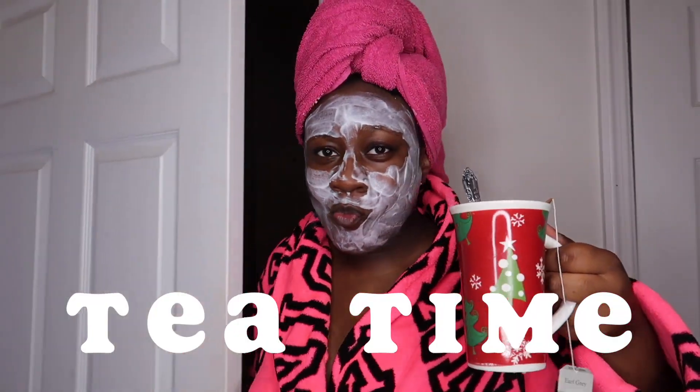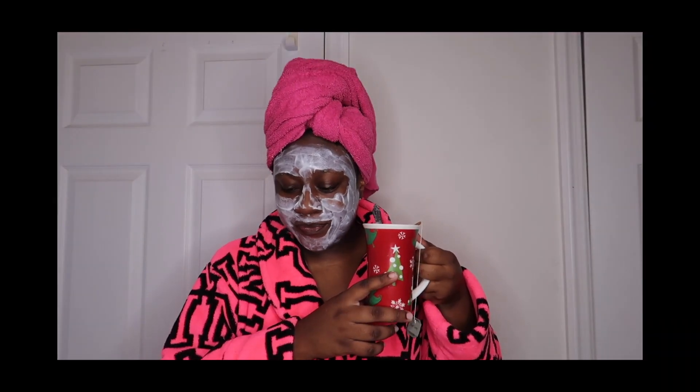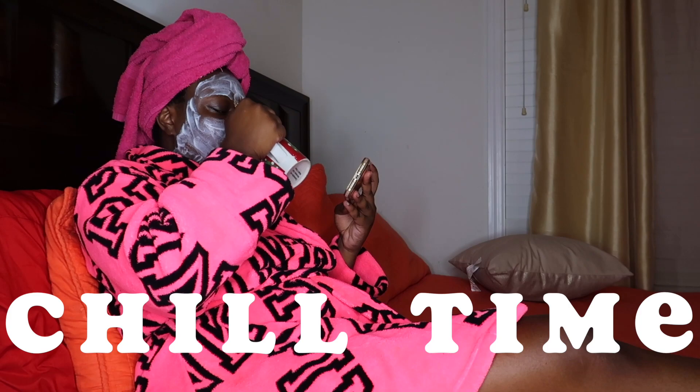Wait, I need to get something real quick — I'll be right back. Now it would not be a real spa day without a cup of Earl Grey tea. This tea is the bomb — oh, that thing was good, that thing hit! Now while I wait, I'm just drinking my tea and watching Netflix or scrolling on Instagram, just chilling.